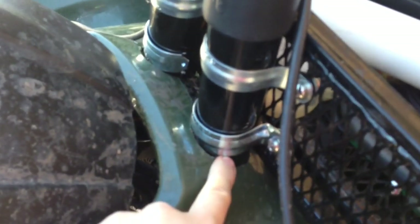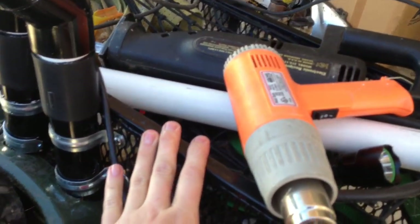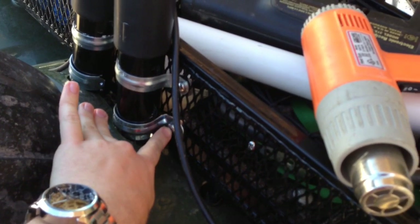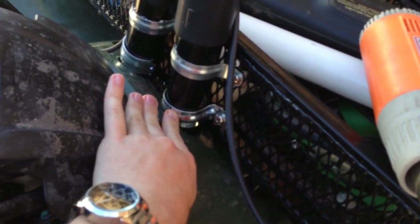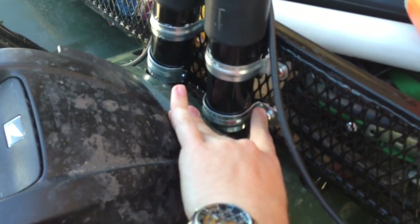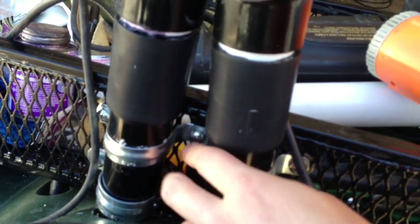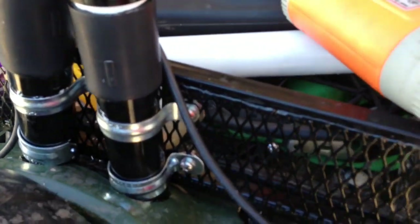There's a PVC 90 right in there that turns and goes up. I've drilled a hole right here. Then it comes up and I've got a Strong Made basket on the front, so I just attached it to the basket. This is just a conduit clamp — a one-sided clamp — and then I've got a double-sided clamp right here holding both of them, so I've got two clamps on it.